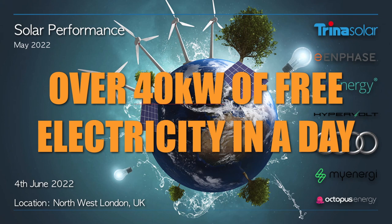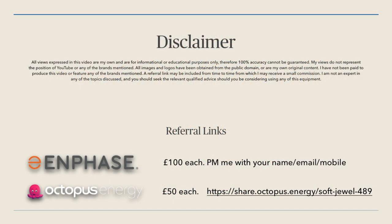Hey everyone, welcome to the May 2022 update of my solar array. Let's get straight into it. First of all, let's go through the disclaimer. As I always say, I'm not an expert in any of these things — I'm just sharing my opinion for your benefit. If you are looking to get any of these systems, please make sure you get advice from a qualified person.